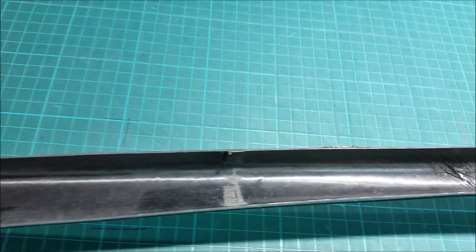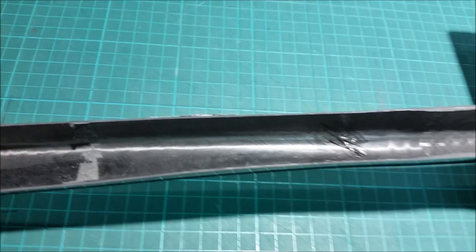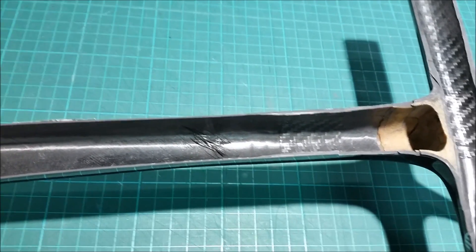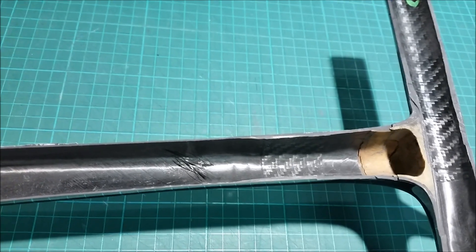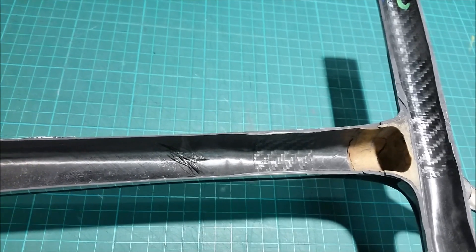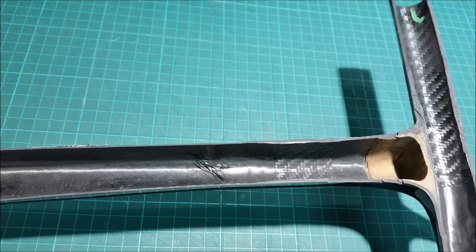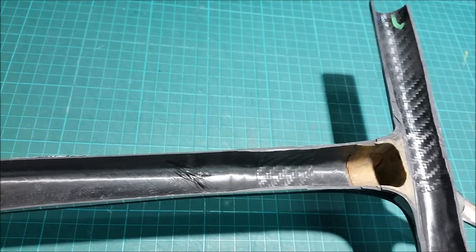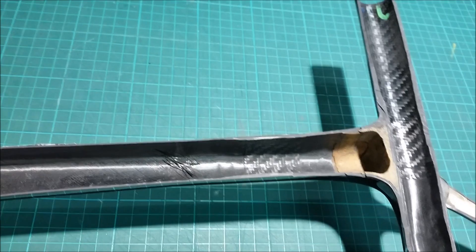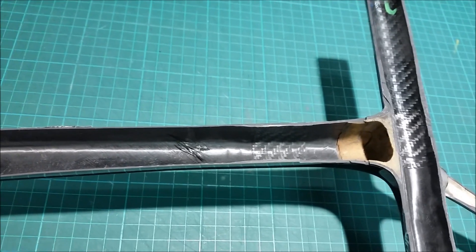The compaction looks good and there doesn't appear to be any wrinkles or resin pooling. In this case, the resin dry is probably more indicative of a fault in the material — the resin content on the prepreg may have been a bit low in that area, or there may have been some localised contamination. So that's a different example of resin dry.